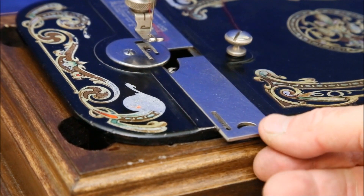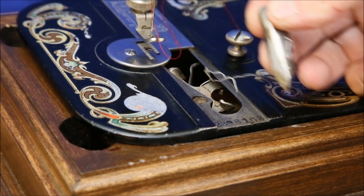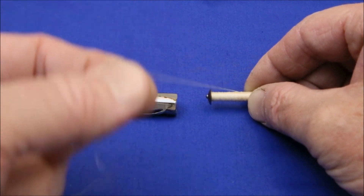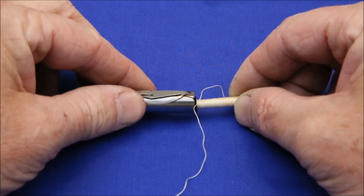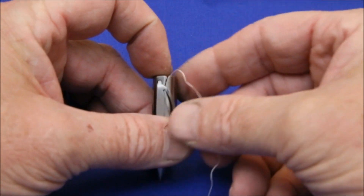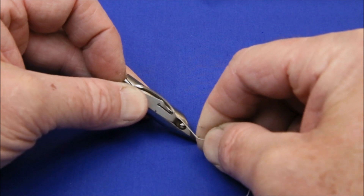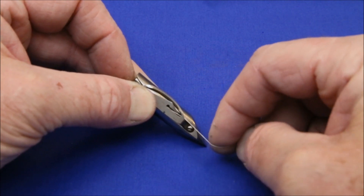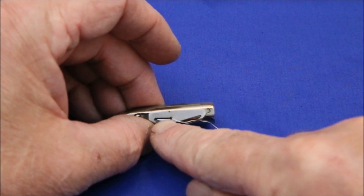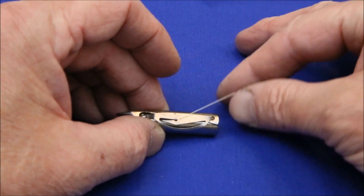To remove the shuttle, slide the plate forward, press down on its nose to bring the back end up, and pull it out. Once you have the bobbin wound, hold it so that the thread is coming off the top. Slide it into the shuttle, and holding the end, bring the thread through this slot, down around the leaf spring, and pull it quite tight until you hear it snap and slip into this little groove. Bring the thread out and you're good to go.